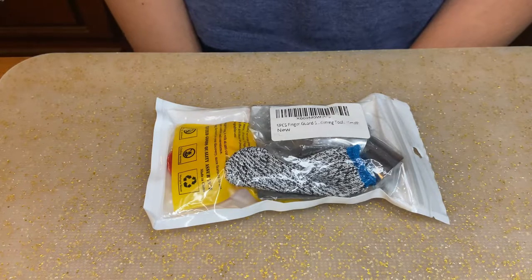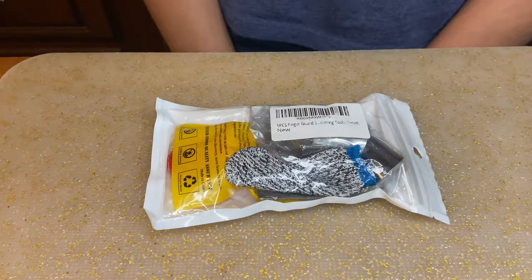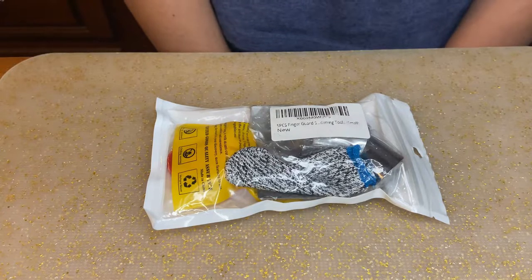Hi guys, and welcome back to my channel. Today, I'll be reviewing a five piece mirror card from Amazon. Let's get started!